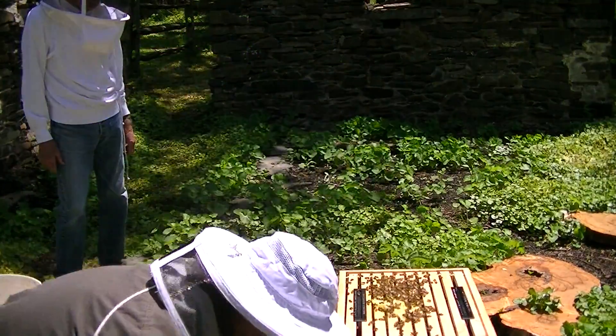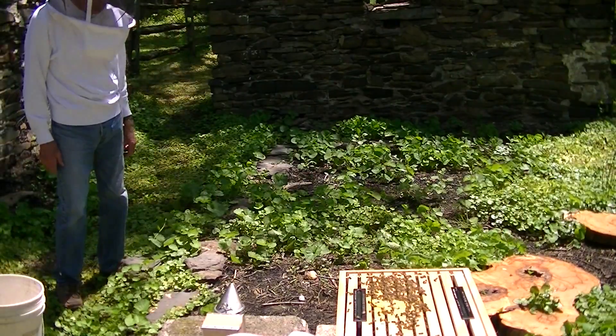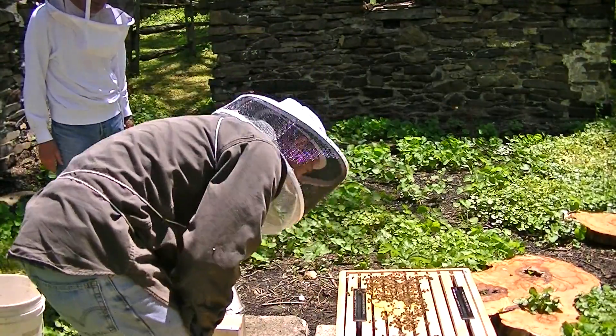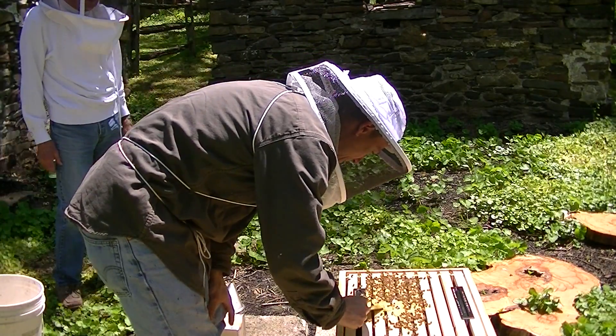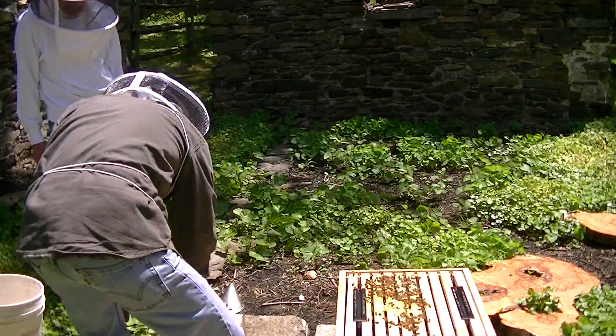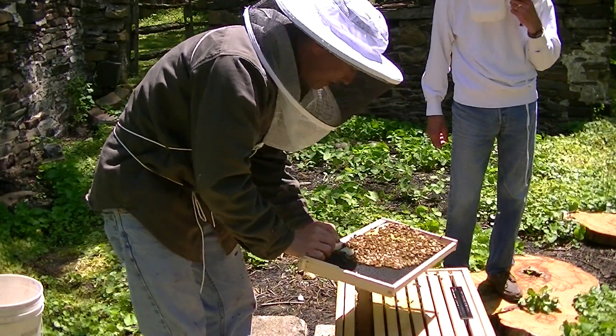What is that stuff on the top? Is that honey? It's either honey or syrup. And that's got to go because that's wax and I don't want it there. See the yellow? That's the honey? No, that's pollen.